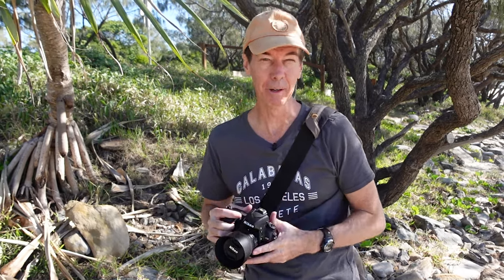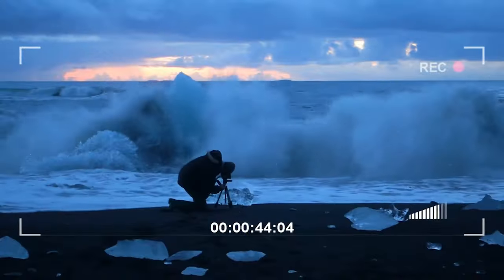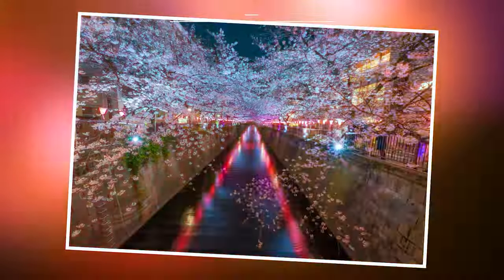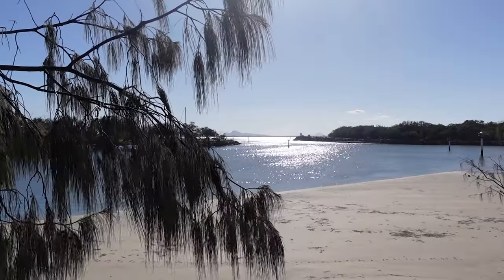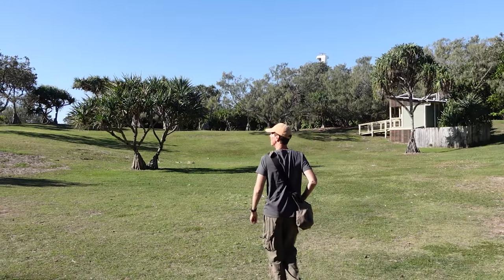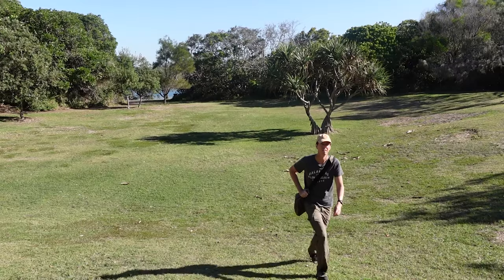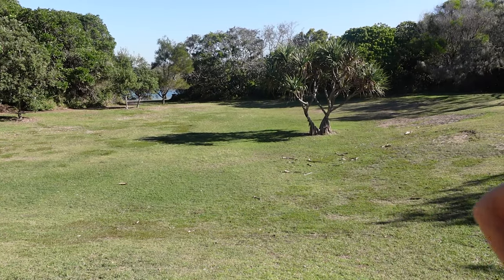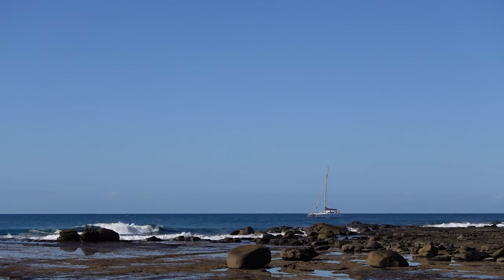In this video I'm going to be doing some 50mm astrophotography with the Nikon D750. It's just coming into winter here in Queensland, Australia, and we get the most beautiful clear nights around this time. There are just perfect blue skies wherever you look, which means it's perfect for astrophotography.